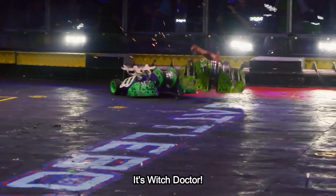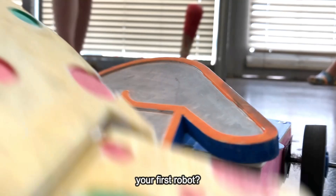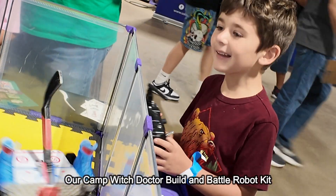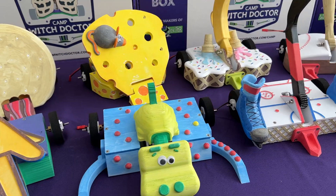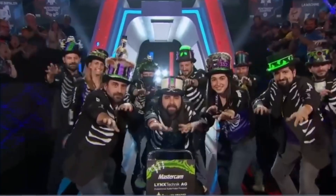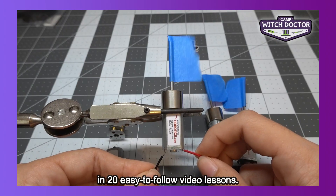It's Witch Doctor! You may know us from the TV show BattleBots, but did you know that we can help you build your first robot? Our Camp Witch Doctor Build and Battle Robot Kit includes everything you need to get started. You'll pick one of 10 unique robots to build alongside me, Witch Doctor Team Captain Andrea Galately, and 20 easy-to-follow video lessons.